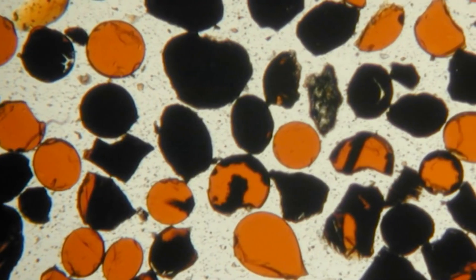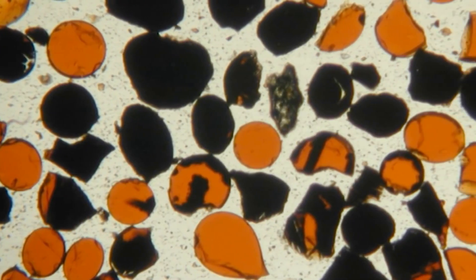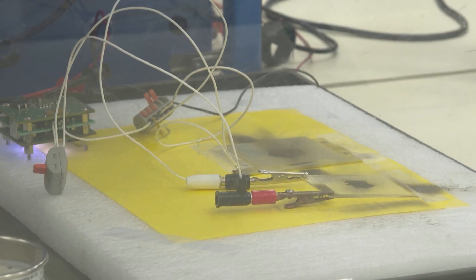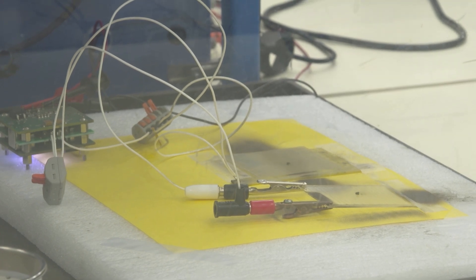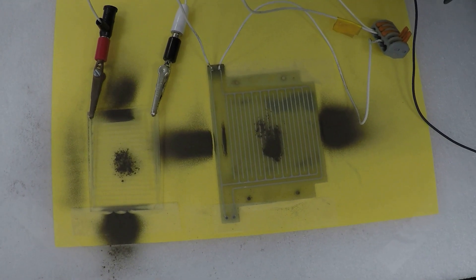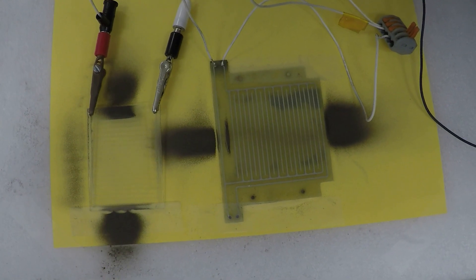This dust can pose a great challenge to a lot of our different missions to the moon and other bodies such as Mars. By using the EDS on lots of different missions, we hope to improve the success of these missions by removing dust from systems such as solar panels, thermal radiators, cameras, and windows.